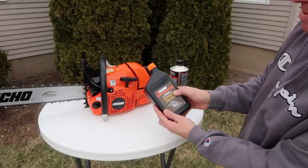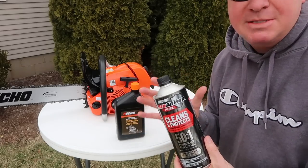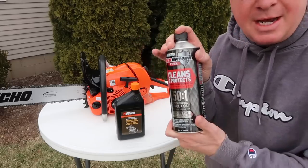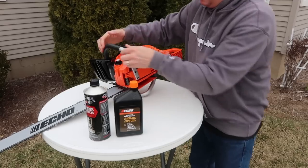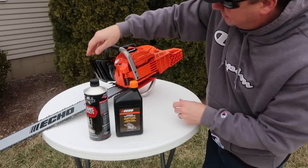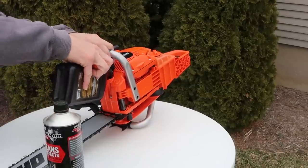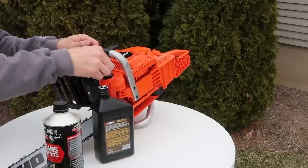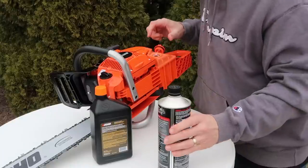I have some Echo premium bar and chain oil — I'm going to put that in. I also bought the pre-mixed fuel. I typically always mix my own, but in this particular case, with time constraints to make the video, I just went ahead and bought this. We'll start with the bar and chain oil right here. It's a little breezy out. Never want it to overfill — so that's right at the edge of the top there. Pre-mixed gas.